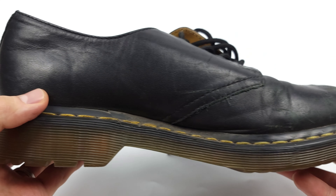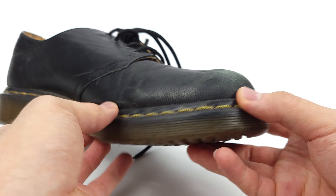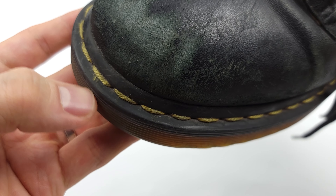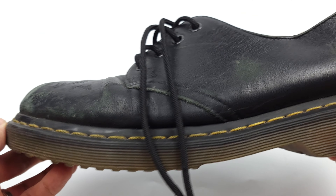At first glance, we see multiple issues such as dirt, dust, and debris, scuffing, dryness, frayed threads, and of course discoloration — all of which are fixable with the right tools. Today is going to be special because I'll be doing an unboxing of new products sent to us by our friends over at Red Moose. Let's get to it.